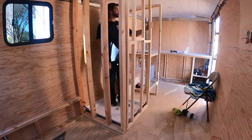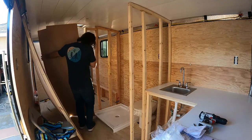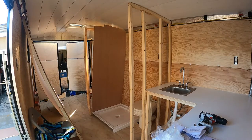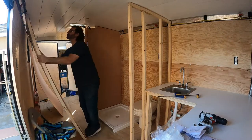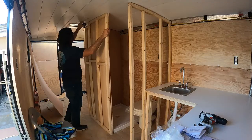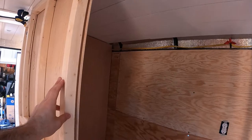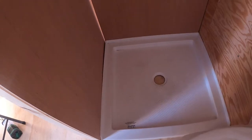First things first, gotta get this bathroom framed. I'm dry fitting the basic wall coverings. These will eventually be covered with a finished wall covering on the outside and shower walls for the shower itself. The big mistake here was fitting the shower pan against this instead of the studs, which meant the shower pan and the walls weren't quite flush. It's a 32 inch by 32 inch shower pan so it's actually pretty spacious.